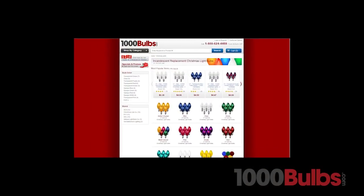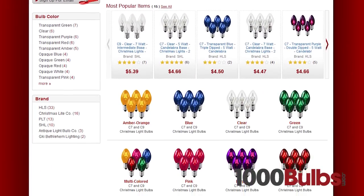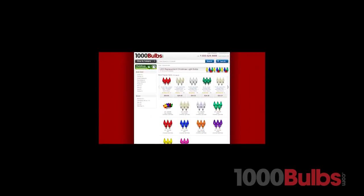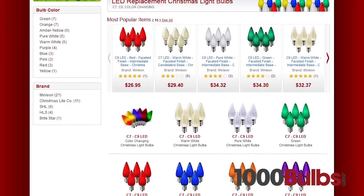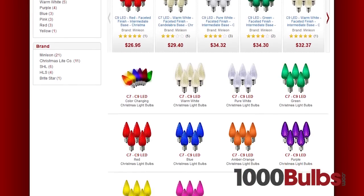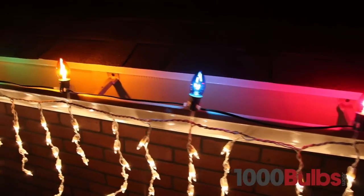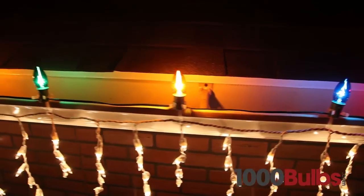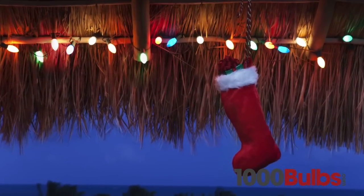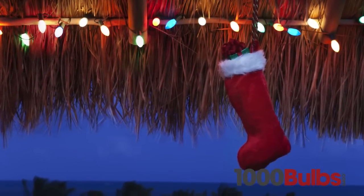These replacement bulbs come in a variety of shapes and colors. For instance, use C7 and C9 incandescent replacement bulbs to keep your existing light strings shining bright, or use C7 and C9 LED bulbs to retrofit your light strings for increased life and energy savings.